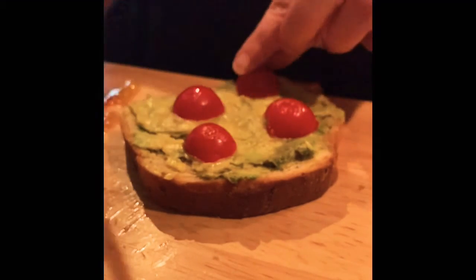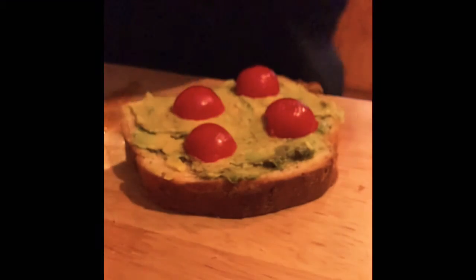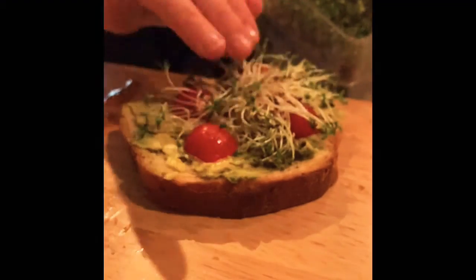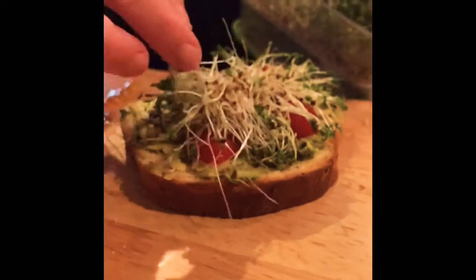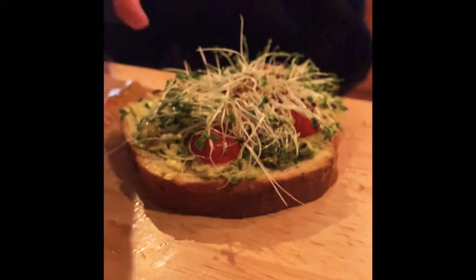Probably more tomatoes, and then I like to just grab out of my little container some of these microgreens and just set them right there on top. Seeds and all, because they're sprouted — it's kind of nice to just put a little bit on there.